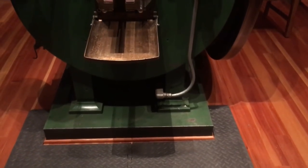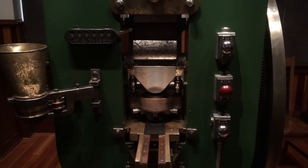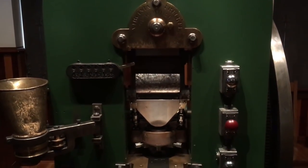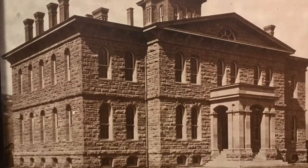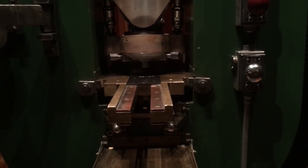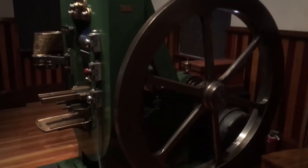This is coin press number one as it looks today — the original press, still in the original building, which is now a state museum. For the first five years of operation, this was the only press Carson City Mint used. The building was completed in 1869 and the first coins were produced in 1870. This press was originally belt-driven through line shafts and pulleys from a steam engine in the back of the building. It's electrified now — you can see the electric motor on the lower right — but originally it was not powered that way.